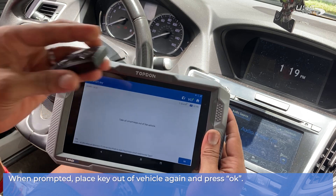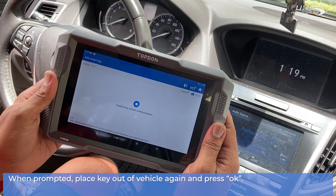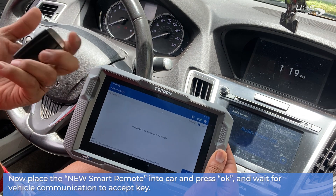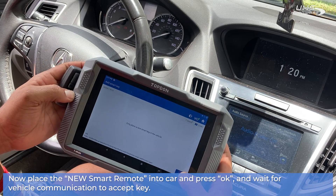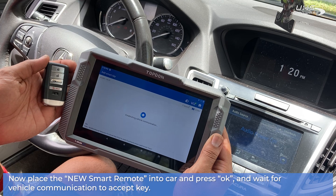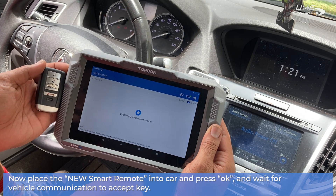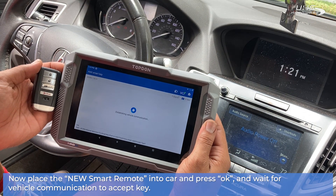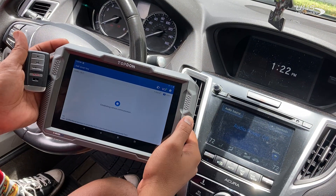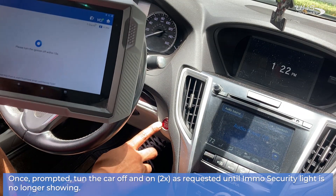When prompted, place the key out of the vehicle again and press OK. Now place the new smart remote into the car and press OK, then wait for the vehicle communication to accept the new key.